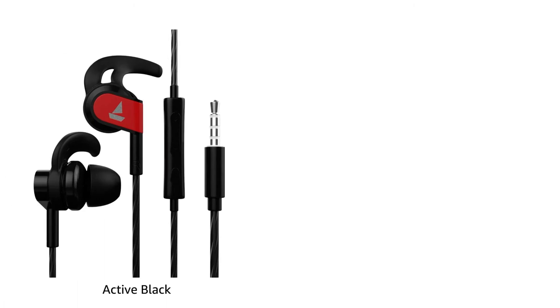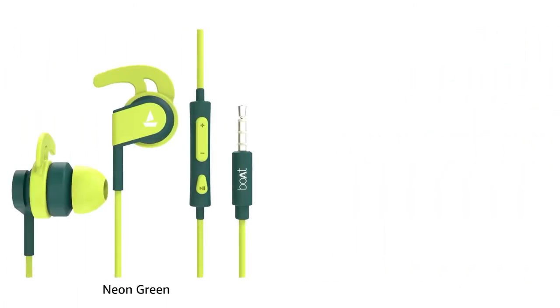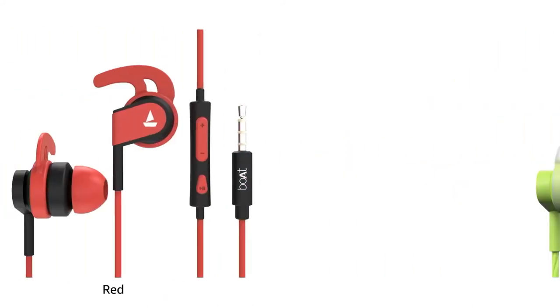The Boult Audio Baseheads 242 is available in Active Black, Blue, Neon Green, Orange, Red, and Spirit Lime color.